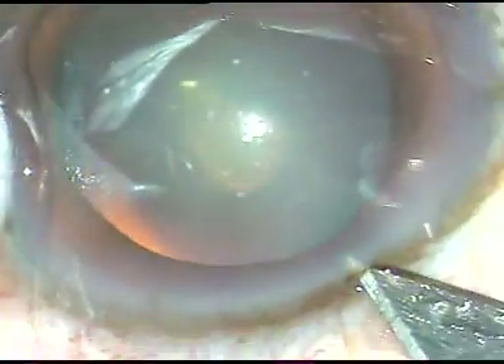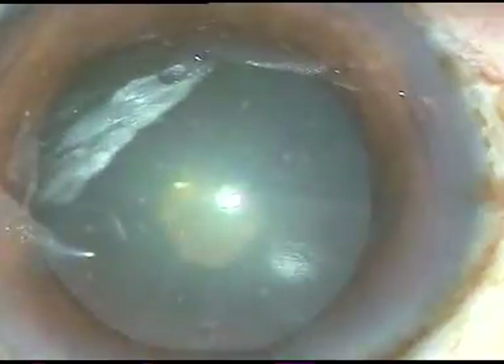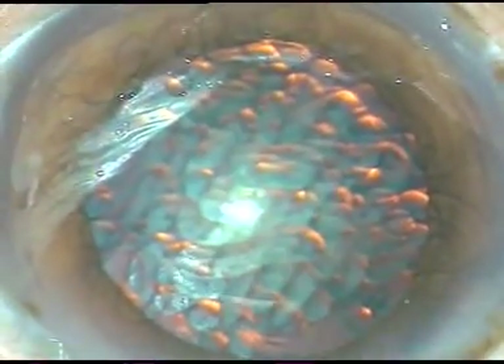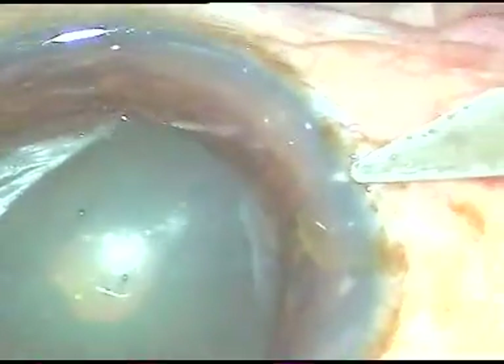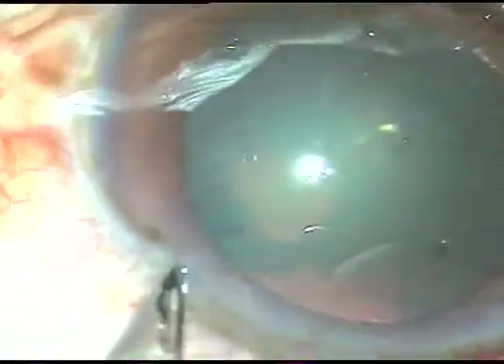Dear colleagues, this cataract appears like a posterior polar cataract through the microscope. But on slit lamp examination, I found that the opacity is thin and there was no onion ring pattern. This kind of cataract is usually not a posterior polar cataract — most of the time it is posterior subcapsular cataract.